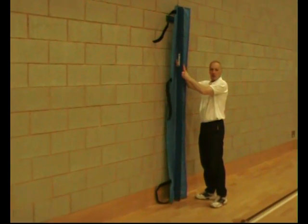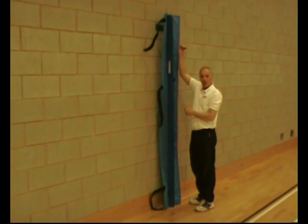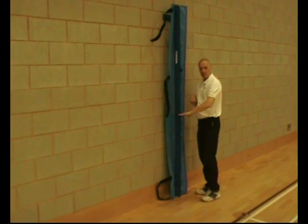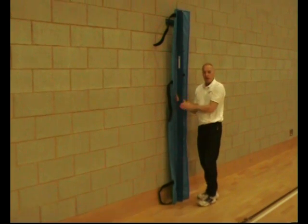The post is made of lightweight aluminium. It has a central slider which goes up and down and can be adjusted for men's volleyball, women's volleyball, school's volleyball, badminton, short tennis and sitting volleyball. The marks are shown on the side indicating the height you need to be at.